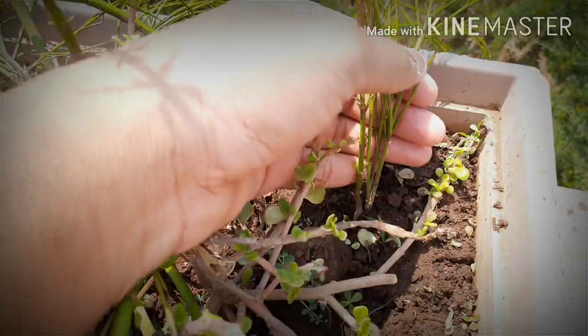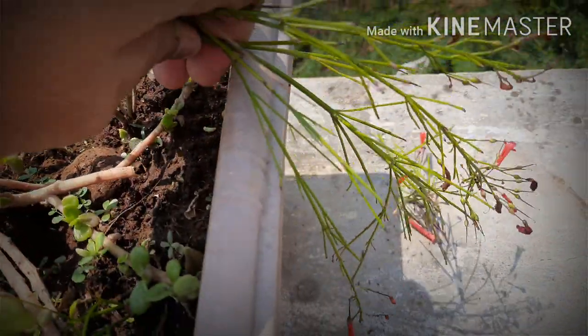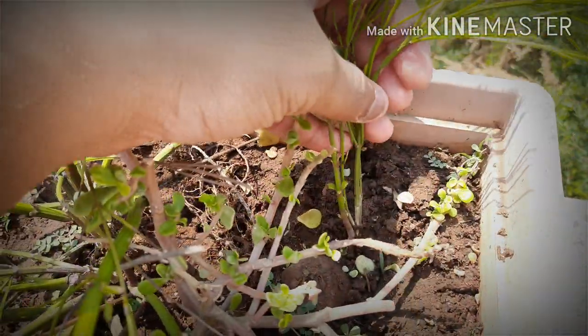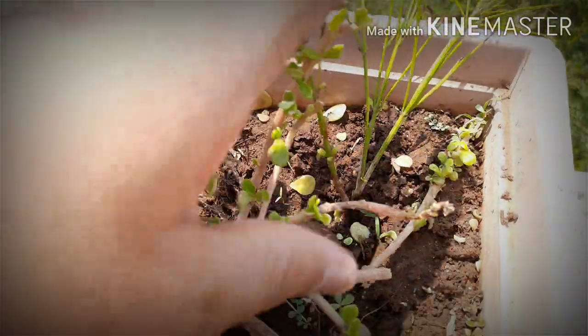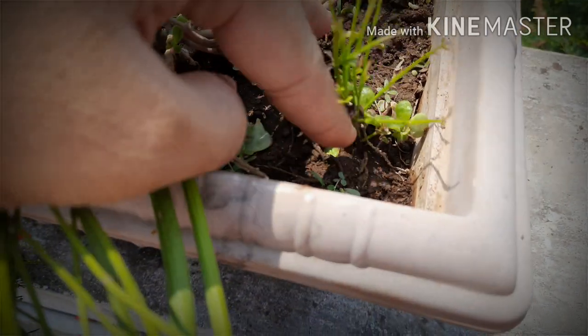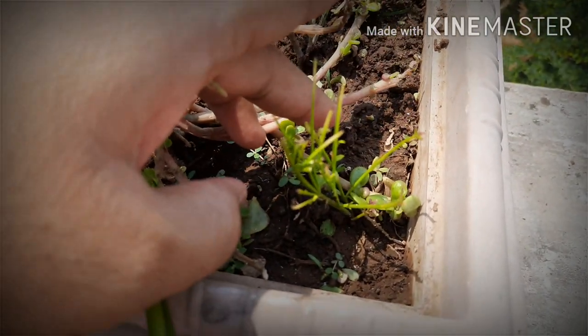The propagation of the plant is done by cutting the plant's stems and planting them in soil. Do this preferably in the rainy season. The second way of propagation is layering, where a stem part or tip part is covered with soil.